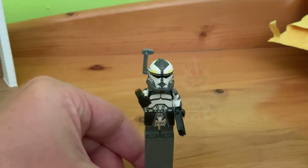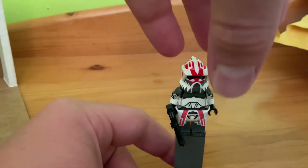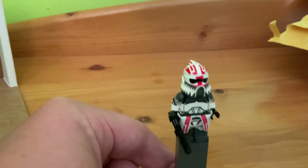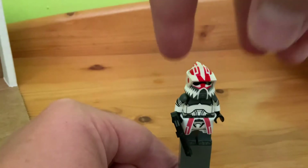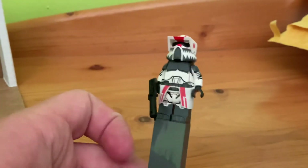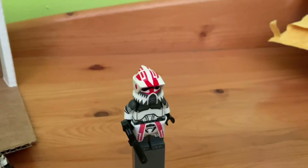The next figure I got is Sergeant Hound. One weird thing I didn't know about this figure is that this part is a separate part, so that looks really weird. But yeah, really nice figure. I'll also do a review on him soon. He looks kind of like Wolfpack mixed with Shock, which is really cool. The red and gray is a really good color scheme, and the secondary weapon I got for him was a rocket launcher.